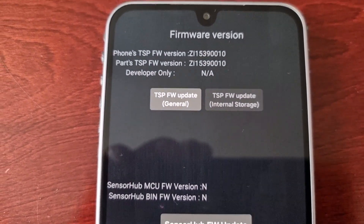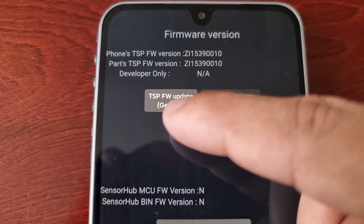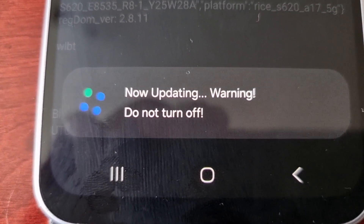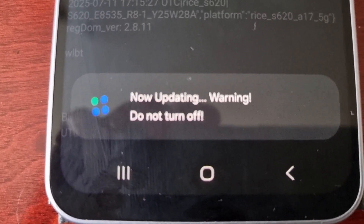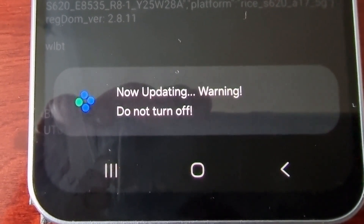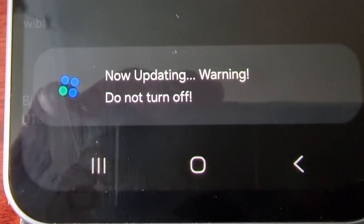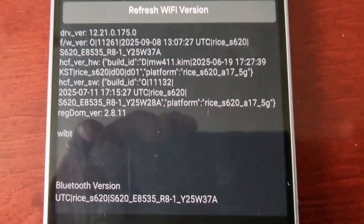Here you will see TSP Firmware Update — this is the touch screen panel firmware update. Tap on it, and as you can see it now says 'Updating — warning, do not turn off.' It takes a few seconds to perform the update, and then it says 'Update complete.' Now it's been updated.